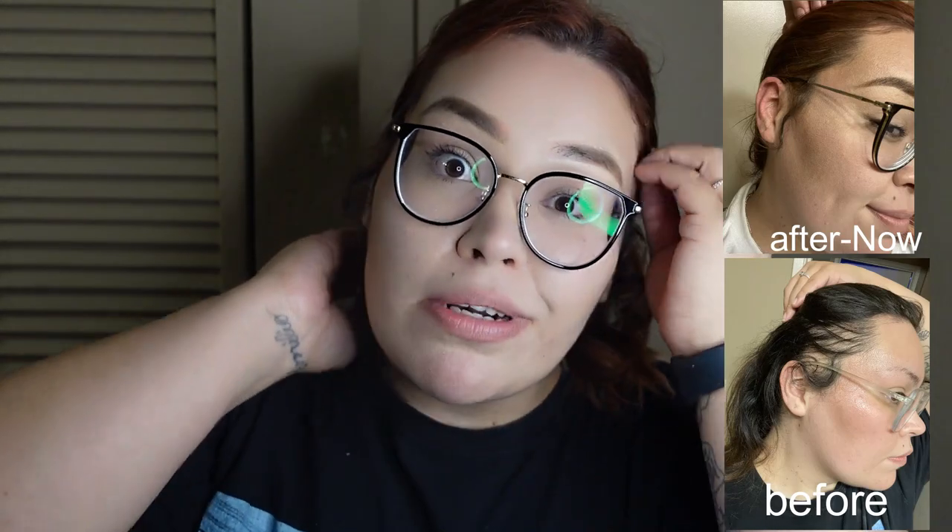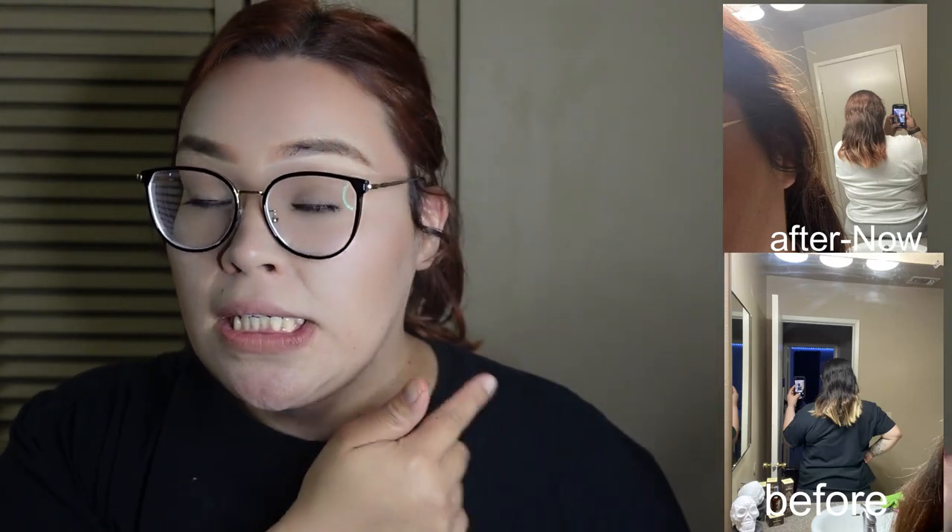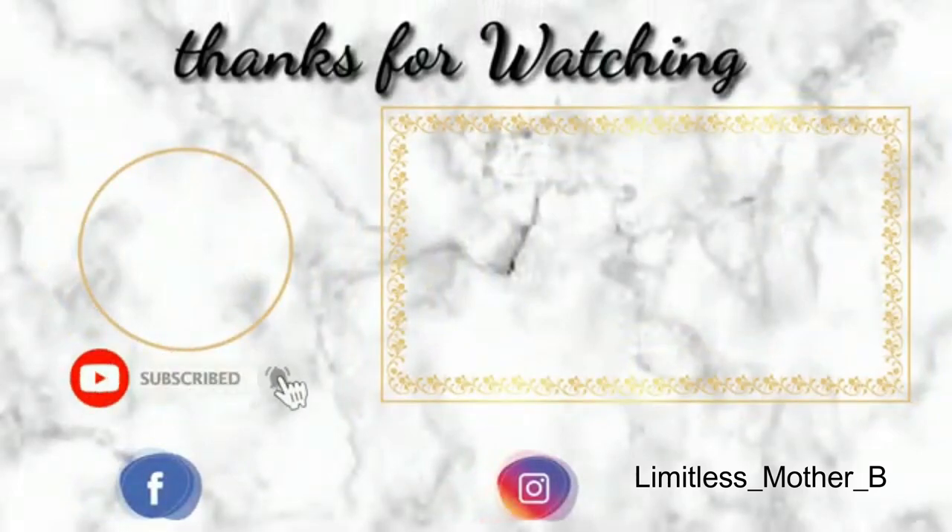I'll be leaving the links in the description bar so you guys can check them out. I really, really like them. I didn't really take a video of how my hair looked before I started using it, but I did take a picture, and we'll see if we're able to tell the difference. I'll be posting them here. I really hope you guys enjoyed today's video — please don't forget to give it a big thumbs up, subscribe if you guys haven't, and I really hope you guys had an amazing Valentine's Day. Spread the love, guys — I love you so much. I'll see you guys in the next one. Bye!